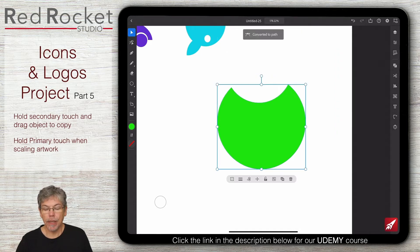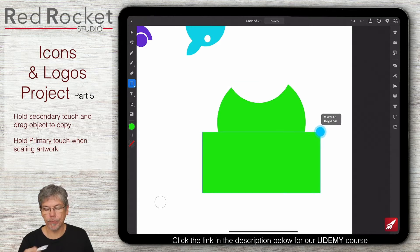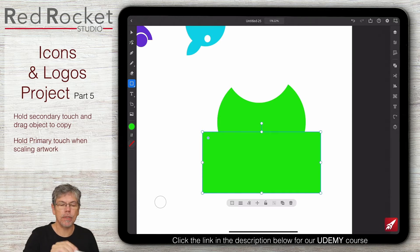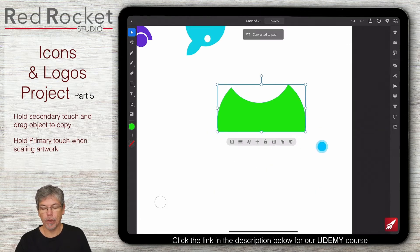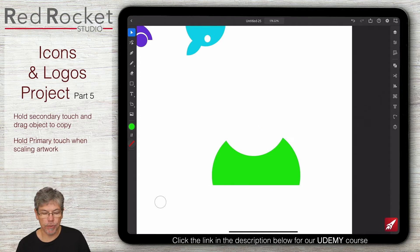I want to cut the bottom off of this - it's kind of rounded at the moment. I'm going to use a rectangle, putting it up not quite to the middle, maybe just a little bit below, so we get that roundedness on the outside. Select both of those, same again pathfinder, and we'll go down to minus front, convert to path.